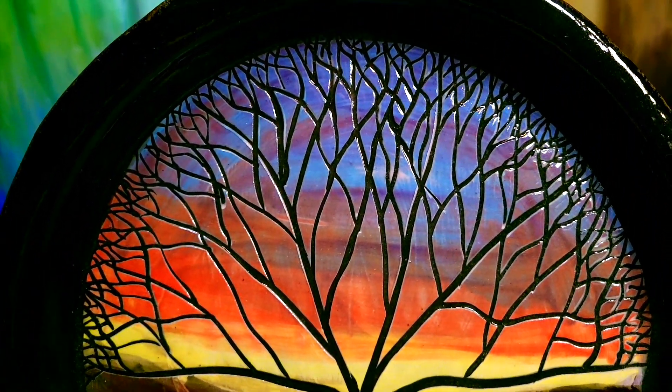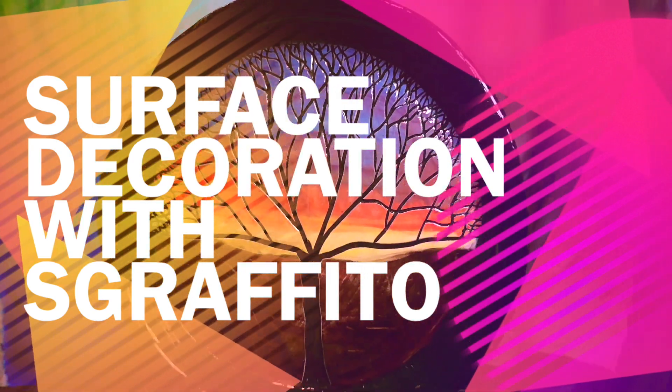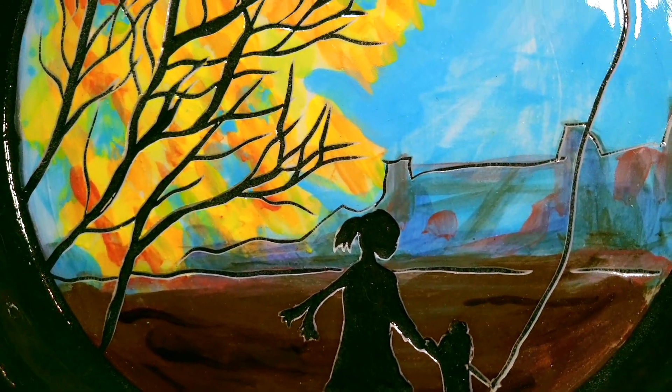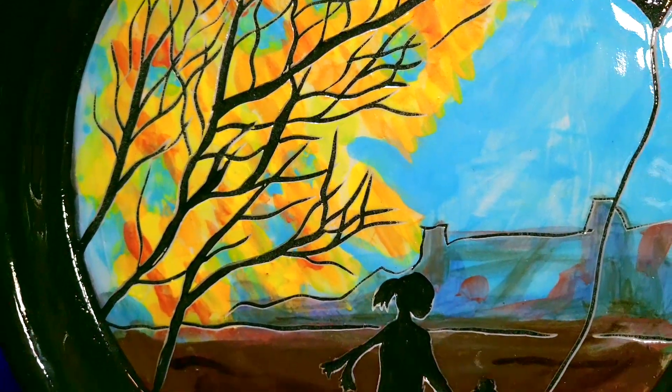Hello, my name is Isabella and in this video I'm going to show you how to use sgraffito as a surface decoration. You will learn how to mix your slip with color, how to apply it, and then what tools to use to create sharp lines.